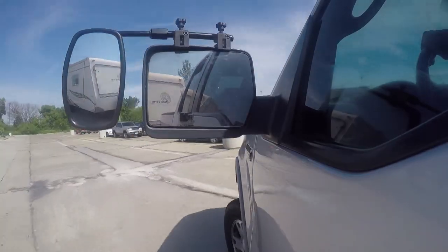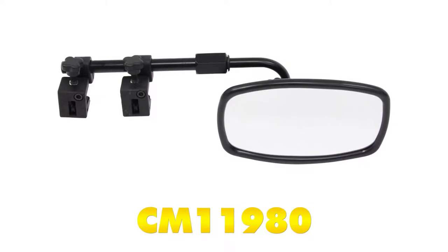Today on our 2015 Honda CR-V, we're going to be test fitting the SEPA Universal Towing Mirror, part number CM11980.